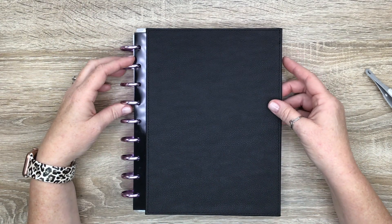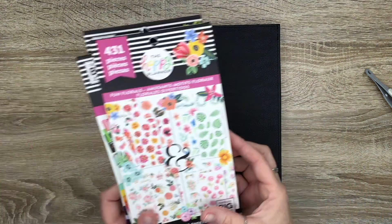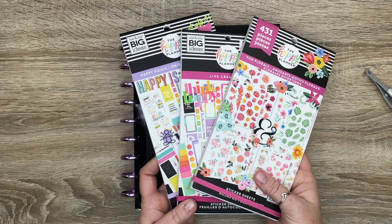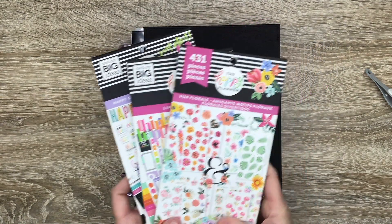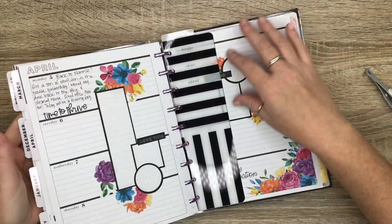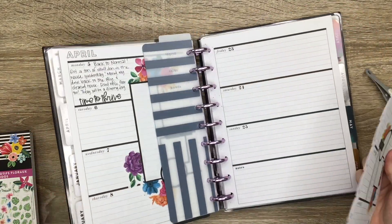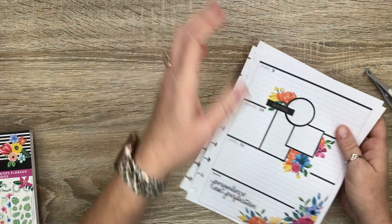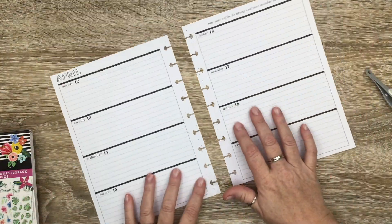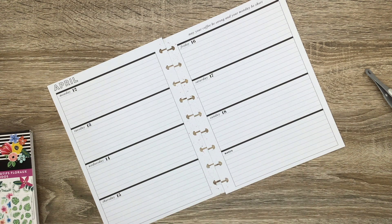Hey guys, it's Casey. Welcome back to my channel, or if you're new here, thank you so much for stopping by. Today I'm going to be decorating using these three sticker books: Fun Florals, Live Creatively, and Happy Goals. This is my horizontal layout and I've been using this layout as a journal, so we are going to be working on the week of April 12th.